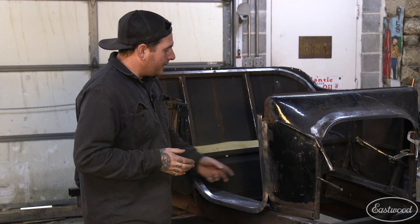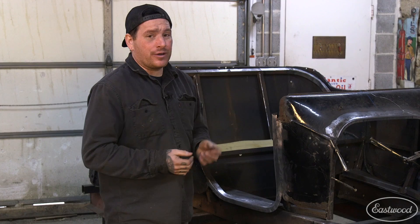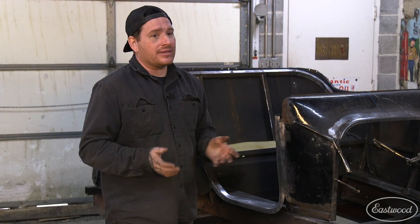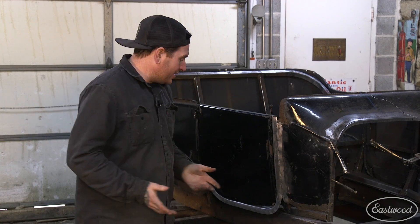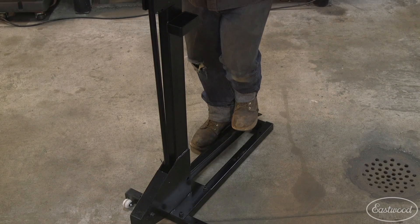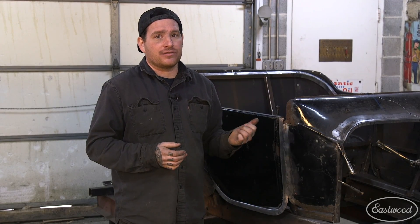I got the panel welded in and the weld seam knocked down with the sander quickly, and I'm happy with how this came out. It got the front and rear half of the body connected together — everything's a lot more solid and we got the job done really quickly. The biggest thing I'm excited about is we now have a door that latches and fits, which is pretty exciting for a car this rough. The Elite Shrinker Stretcher really made this job go quickly because it moves metal so fast. To see all the tools from this video and more, make sure you visit eastwood.com.